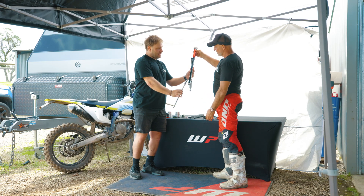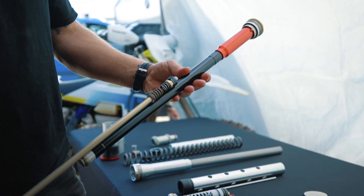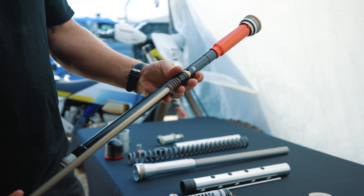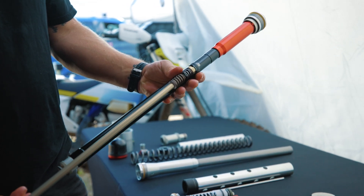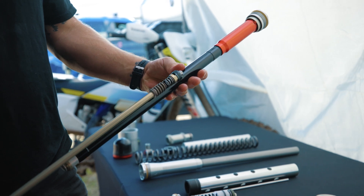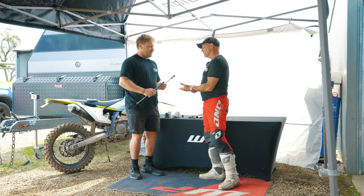That sits in the fork leg and moves up and down through the oil. By putting different cones or different shim stacks, we can control how much oil flow goes through that, which gives the rider a different feel and different damping characteristics. You've obviously got three different shaped cones — they're subtly different, but that makes a big change in the character of the fork.